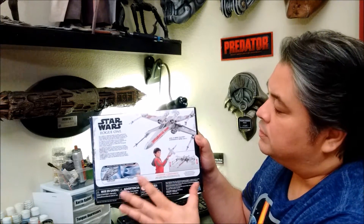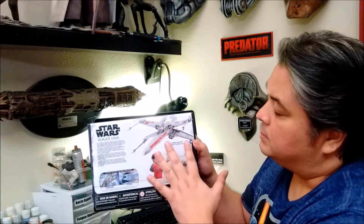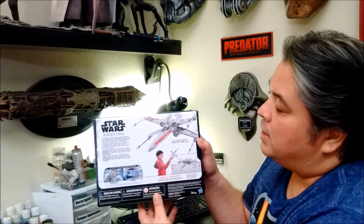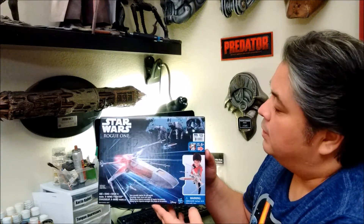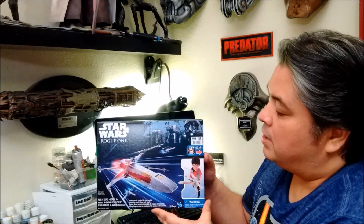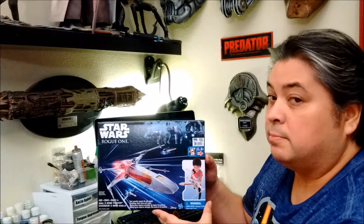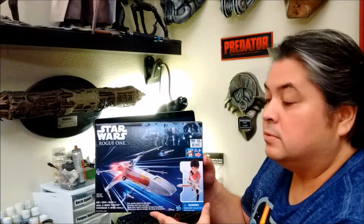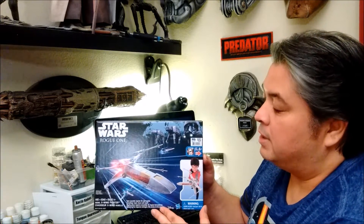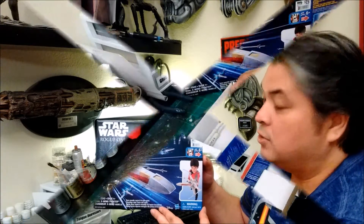Now, these are a little bit smaller — it's a different scale. They don't have any open cockpits and can't take any of the figures, but they have a remarkable amount of detail. So what we're going to do today is open it up, see what comes out of the box, and then do our own custom paint-up on this to make a really display-worthy piece out of it. So let's go ahead and crack this open and see what we've got.